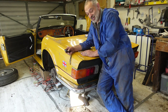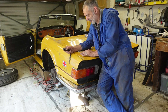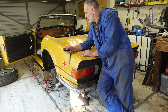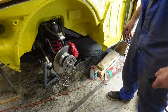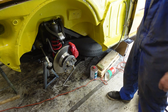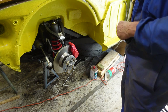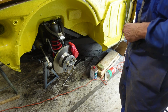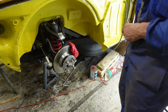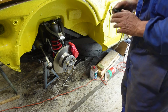Everything that can go wrong will go wrong — that's the theme of this car at the moment. It's given me grief and I really want to throw the towel in at times. But then when you look at how well the finished work came out, it gives me the enthusiasm to push forward. No one said it was going to be easy, but today's one of those days when you just feel like giving up. Anyway, let's get that wing off and see what happens next.